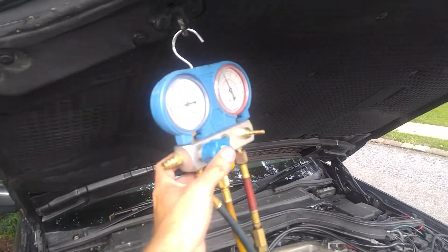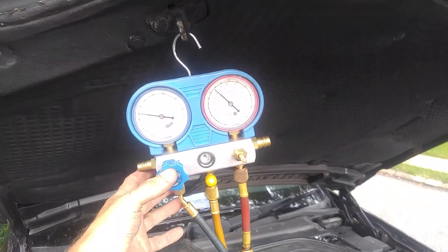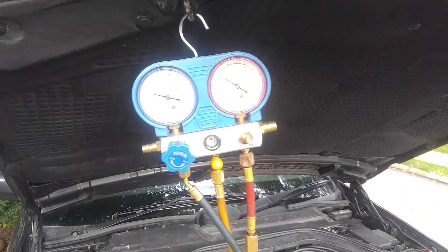Hi, how you doing? This is Victor at AstoriaMercedes.com and I just want to make a quick video about W140 AC pressures.